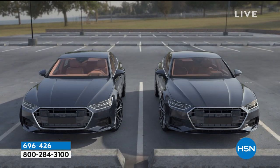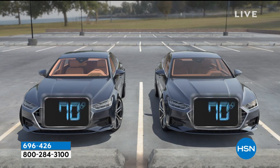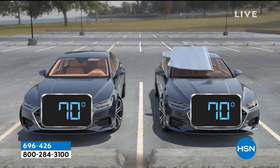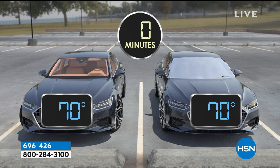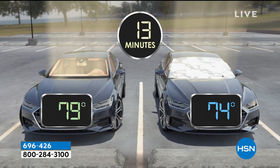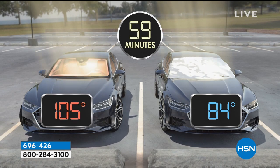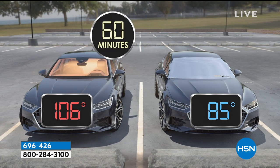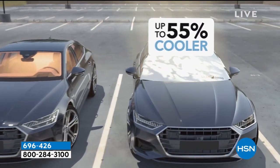In one hour, this is a side-by-side test, and we're only starting at 70 degrees. The car that has the Solar Shade over it is going to protect it from the sun — it's going to protect 99% of UV rays. In one hour it's going to be about 40 degrees cooler. That's 55% cooler when you have the Solar Shade.